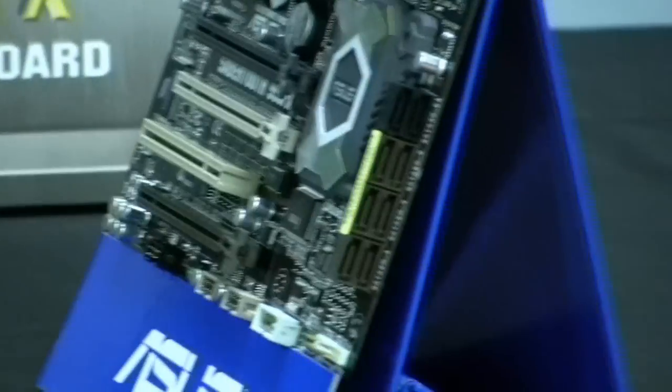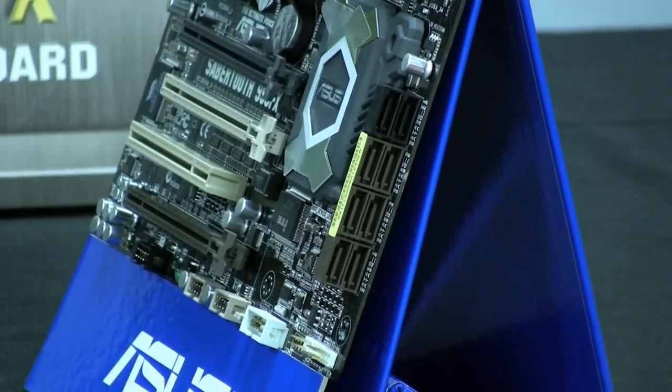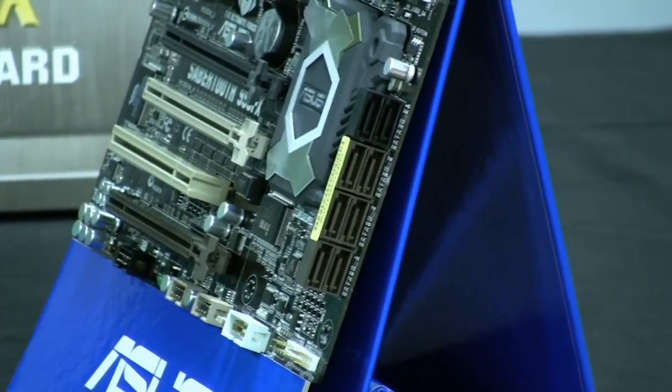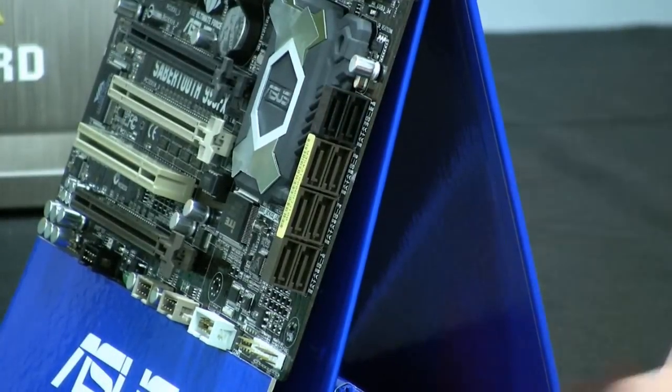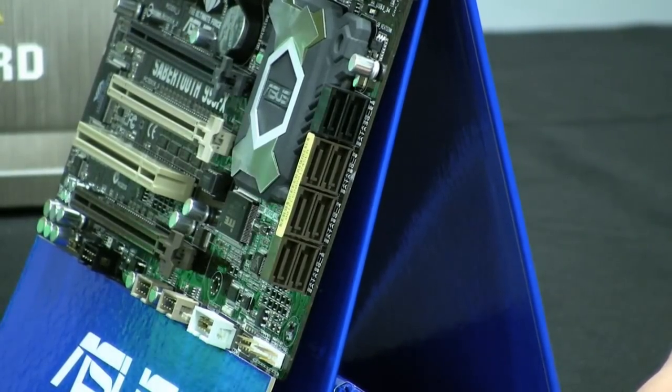Let's take a look at our serial ATA connectivity. We've got six SATA 6 ports with RAID support. In addition to that, we give you two additional serial ATA ports powered by a JMicron controller — ideal for running a legacy serial ATA hard drive for storage purposes, or you can also use it for an optical disc drive.